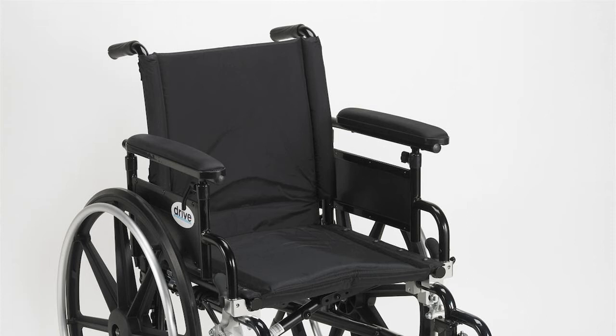Step 2: Lift straight up on the front rigging and remove it from the chair. Repeat for the opposite side.